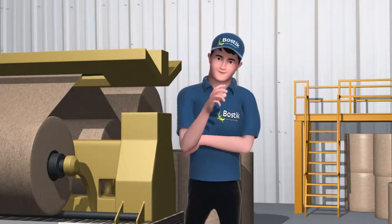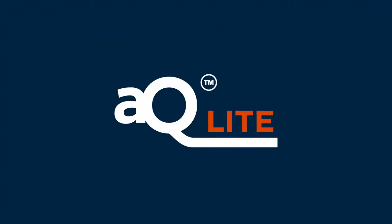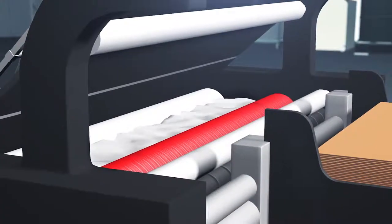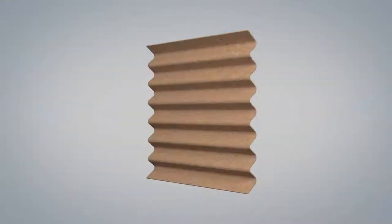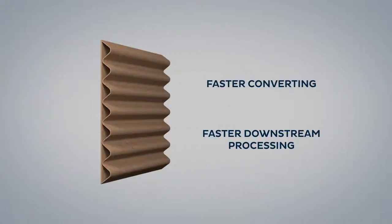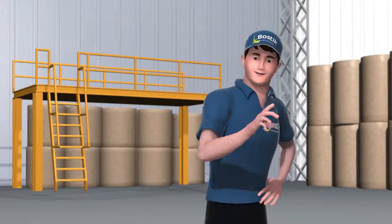You manufacture and specialize in the laminating of solid board, corrugated or carton board? Discover AQ Lite, our new self-foaming adhesive. Thanks to its self-foaming properties, you can reduce adhesive consumption by up to 25% without the need of any new or additional equipment and without compromising performance.